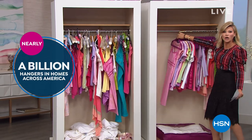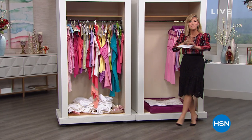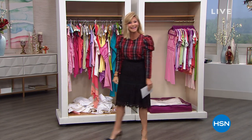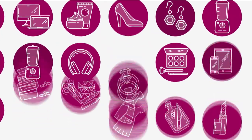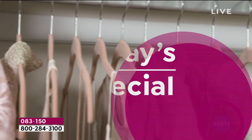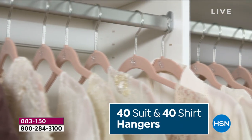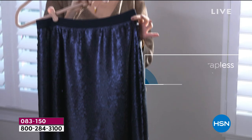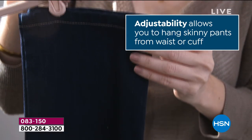Wouldn't you love to double or quadruple your space? We're going to show you how you can do that. We've got a brand new configuration — it just so happens to be our best buy of the day. This is your final chance. If you've ever wanted gifts by the dozen or love to give hangers for the holiday season, this is your final chance on our best buy of the day.